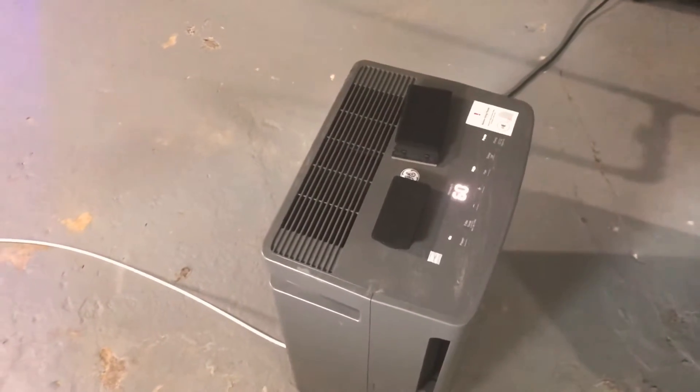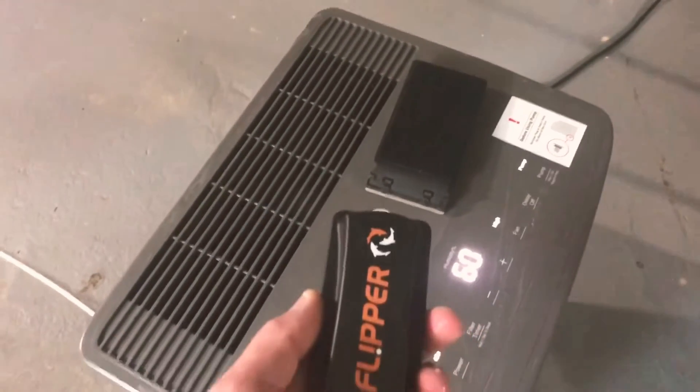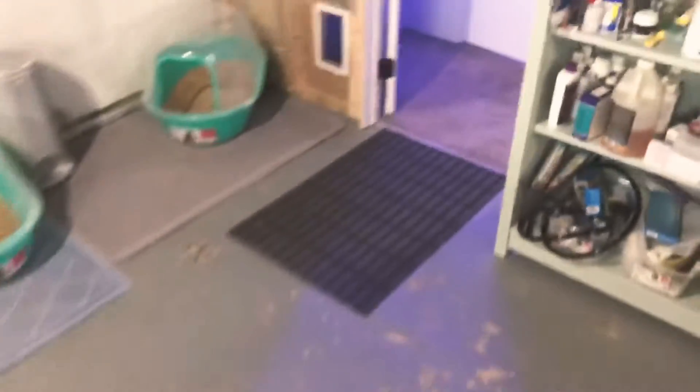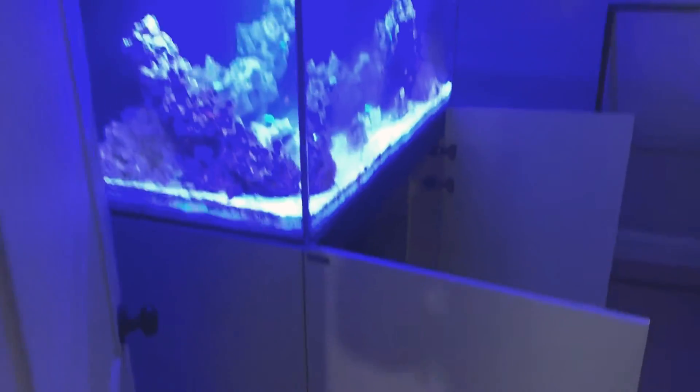The cool thing about these brute trash cans is you can get wheels for them, so I just wheel it out to the tank. I have to lift up that little thing — that's my dehumidifier. That's my LG scrubber, I always keep it by the dehumidifier. That's the flipper so it can just dry off. I wheel my stuff out here and here's my tank — I'm gonna be doing some major maintenance today.